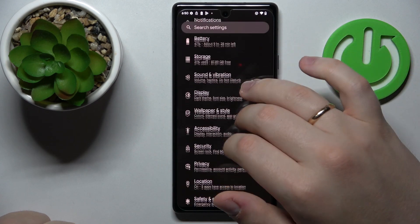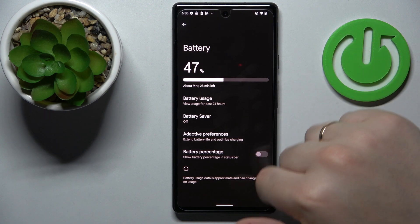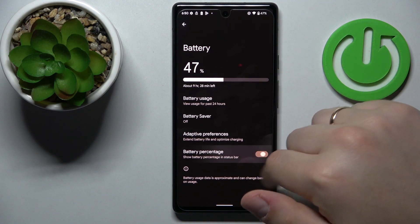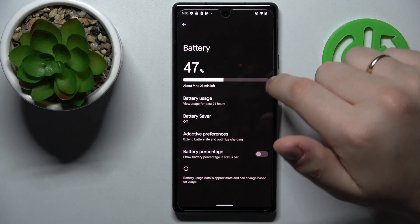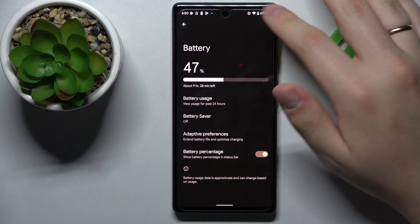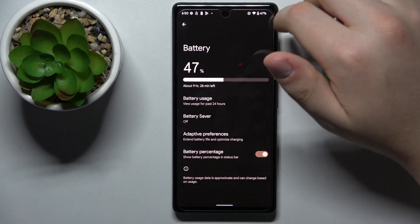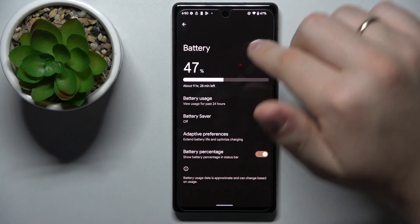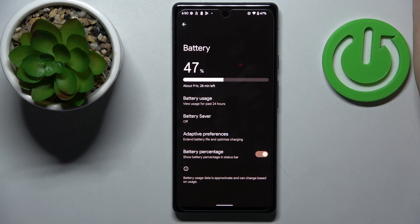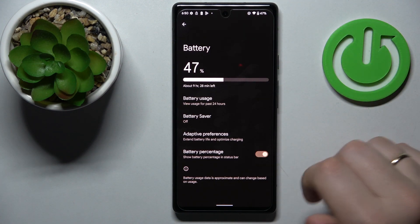Moving on to the next tip, located at the battery category of settings. It is a small but useful toggle called battery percentage, and once active it will show the current battery level near the battery icon at the status bar. If you want to precisely know how much power you have left displayed in percent, just activate this battery percentage toggle.